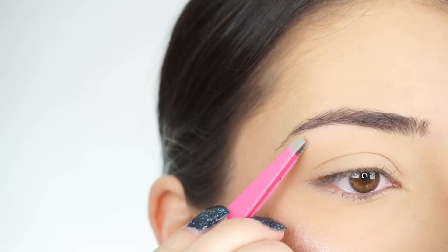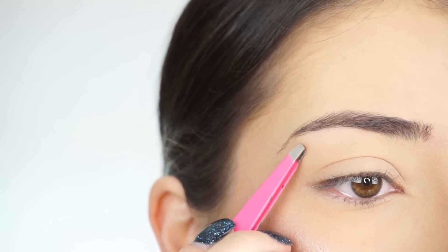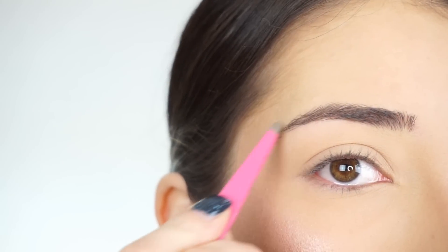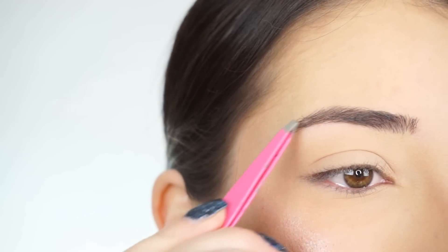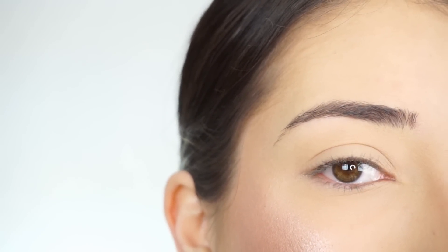So my brows rarely ever grow, so they kind of always look like this. I just tweeze a little in the front and then a little bit around here. Right here is my problem area — where the arch should be — I have no hair growth. I do trim my brows sometimes because they get kind of long and crazy, but I don't need to trim them today. So this is what my brow looks like from the start with no product in it at all.